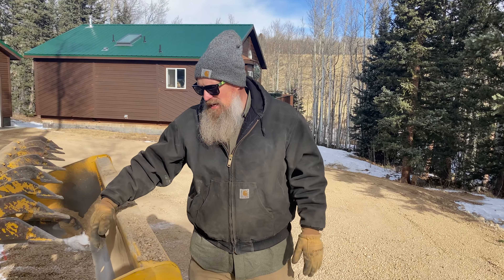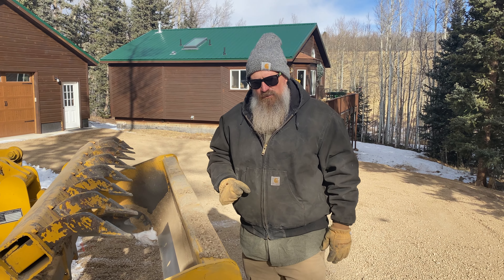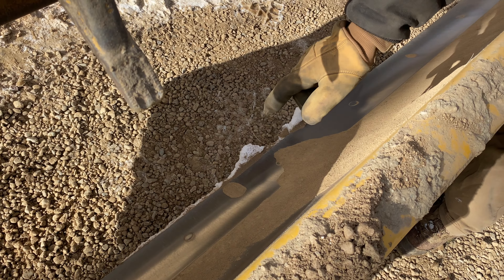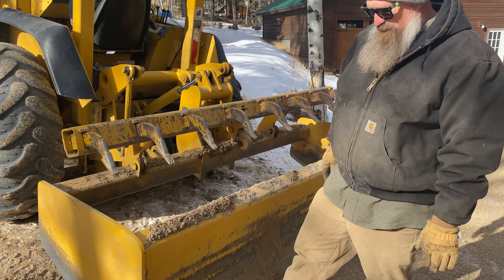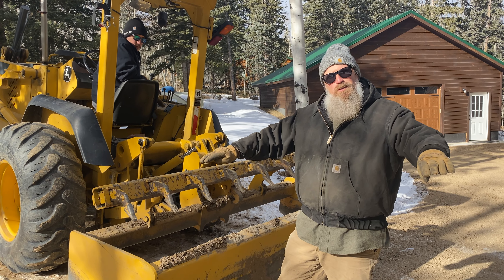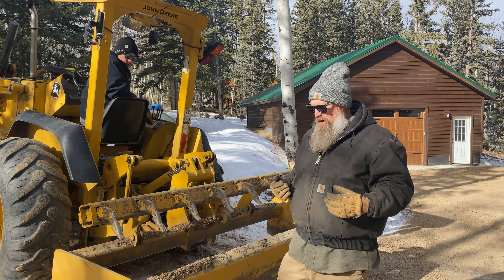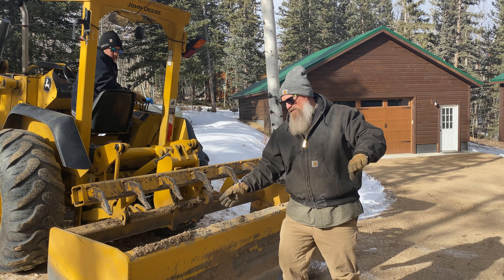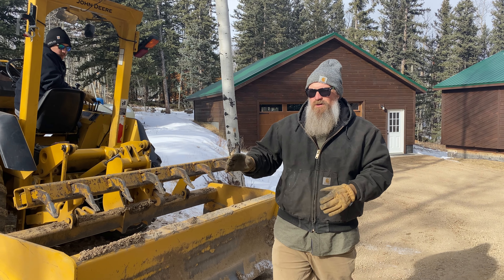This box blade articulates left and right, and pivots up and down. If we just want to spread material, the front blade is off the ground but the back blade is resting on the ground. As we drive forward, the back blade doesn't cut in anymore — it acts almost like a spreader blade, spreading and compacting the material as we go. You can pivot this back up and back up with the front blade down, and it'll do the same thing — spread material without digging it up. It'll spread it real nice.